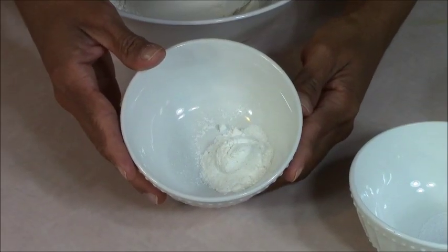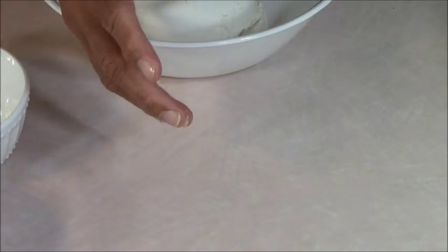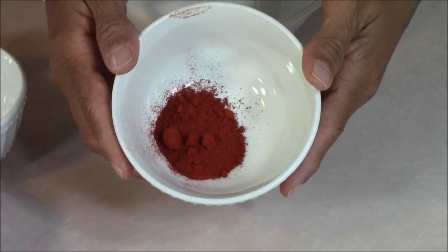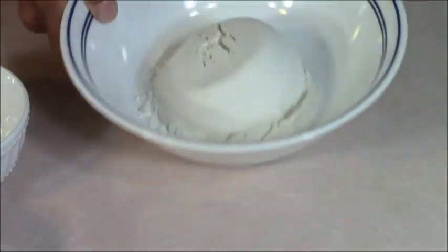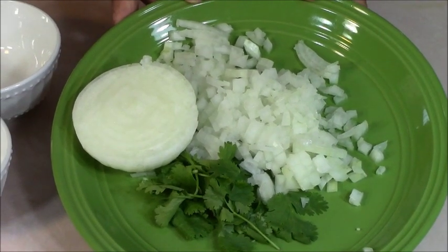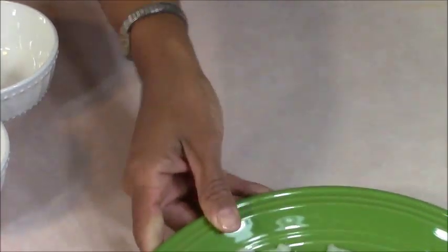While Joe is getting some water to add to the magic bullet to blend the conch, I want to show you the other ingredients. I've measured out 2 teaspoons of baking powder, 2 teaspoons of salt, 2 teaspoons of black pepper, 1 tablespoon of riccato — which can be replaced by paprika — and 1 cup of all-purpose flour. We're also going to add diced onions and cilantro. Here at the Bear Pantry Show, I kind of do everything with onions and cilantro.